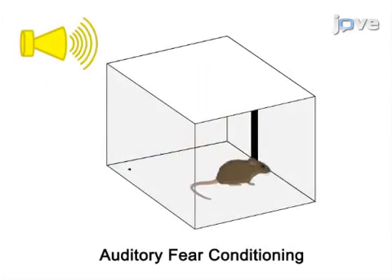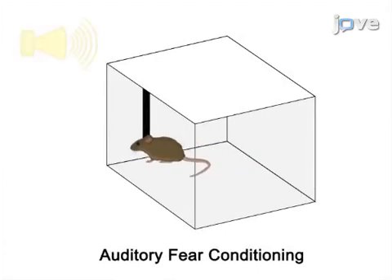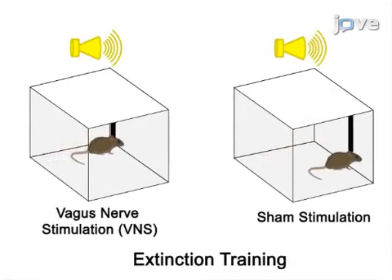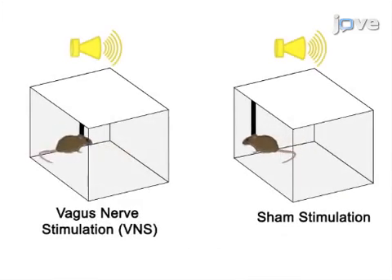After a recovery period, animals next undergo auditory fear conditioning and extinction training with vagus nerve or sham stimulation. The final step is to test the expression of conditioned fear and to assess the reduction in the conditioned freezing response.